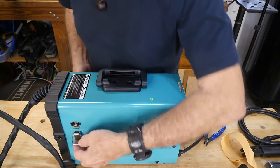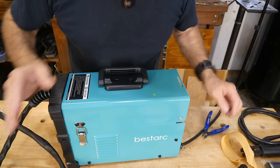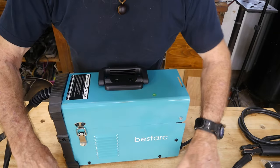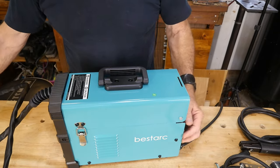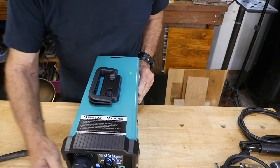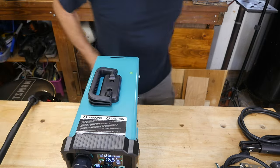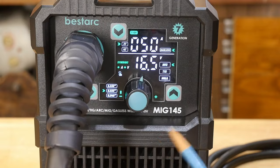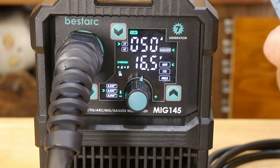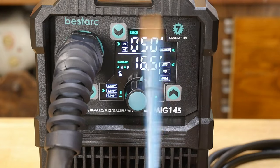We'll close her up for that part of it anyways. Now the other thing I want to go over with you is the controls at the front here so that everybody understands how this works, because it's a really modern system. It is a little bit different than some of the machines you might be used to. So we're going to go over all that right now. Let's go around to the front and we'll look at that.